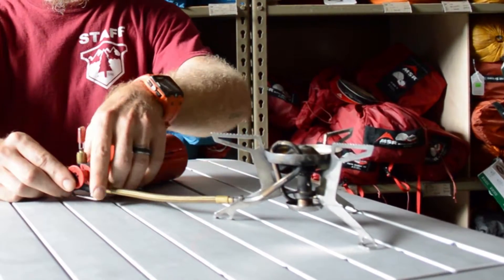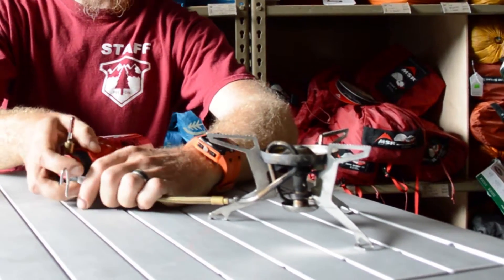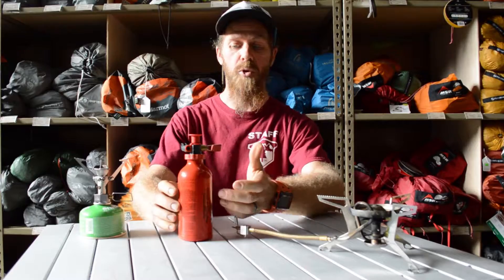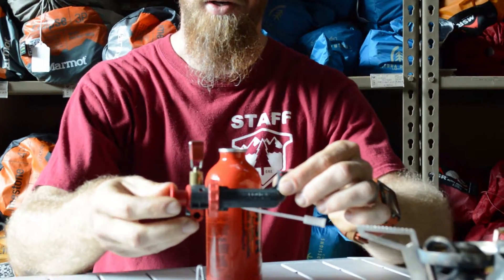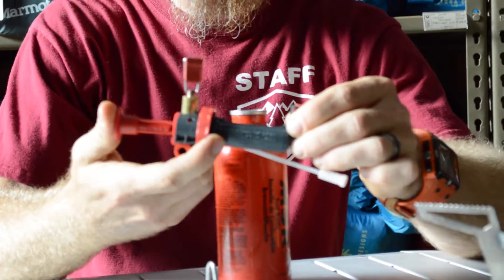Putting the stove together — it is a system stove with multiple pieces. Fuel bottles come in a couple of different sizes depending on how much fuel you might need. There's our nice little MSR pump, and we got a good squeak.